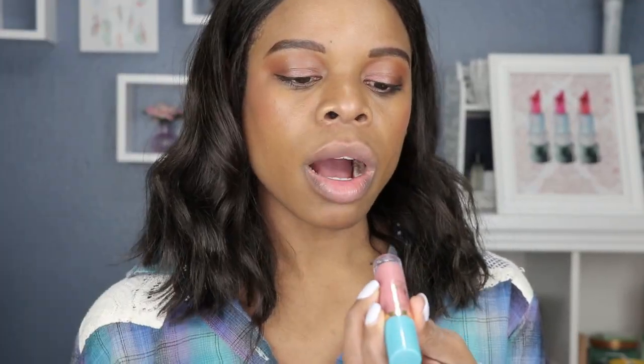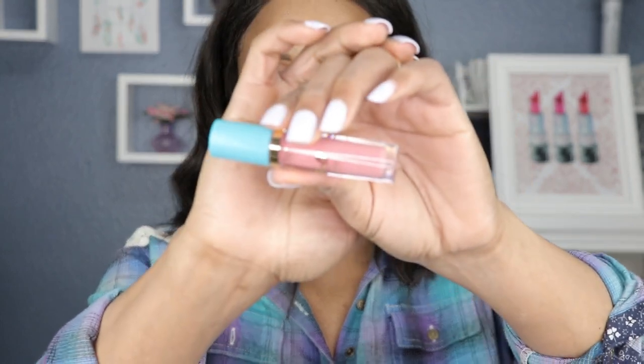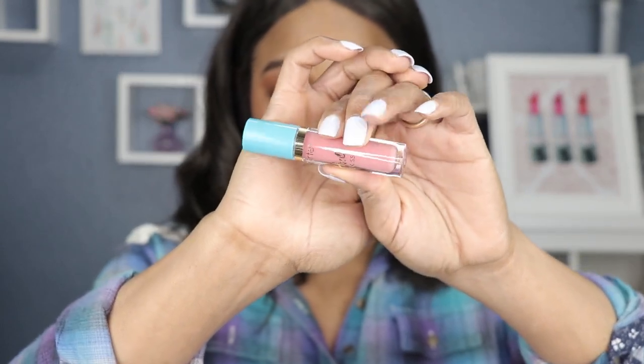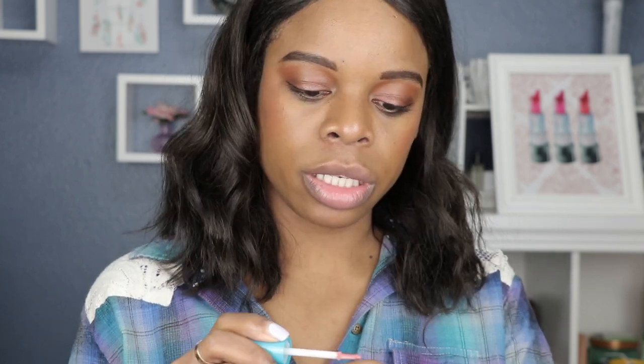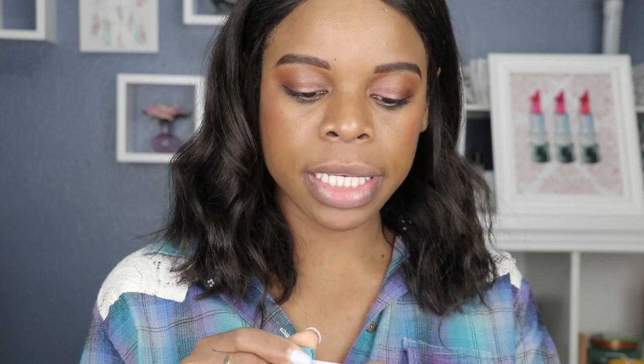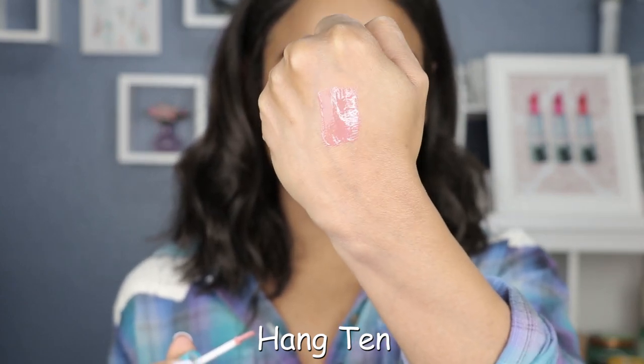The next shade is called Hang 10, and it doesn't look like this one has any glitter — it's just a simple nude gloss which we can all use. Swatch time — let's see the true color. It comes out a pretty rosy pink.